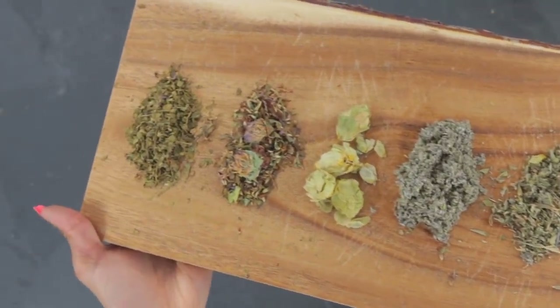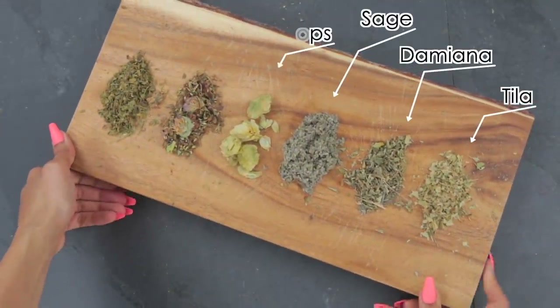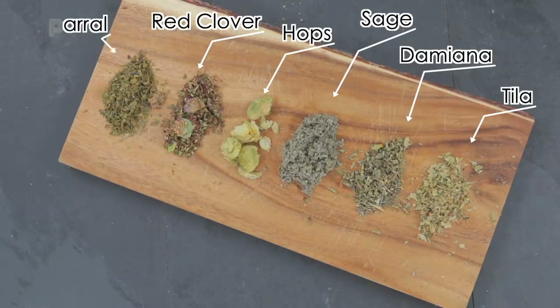Just to give you an example of what softer herbs can be referenced as, I have Tila, Damiana, Sage, Hops, Red Clover, and Chaparral.